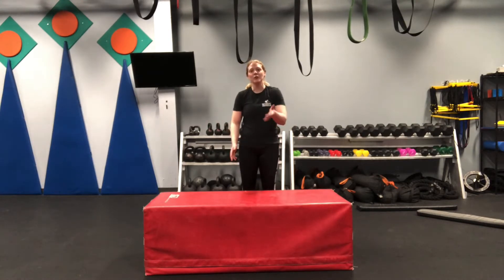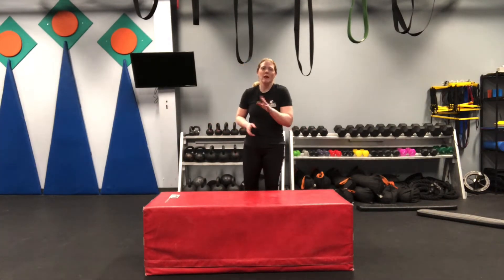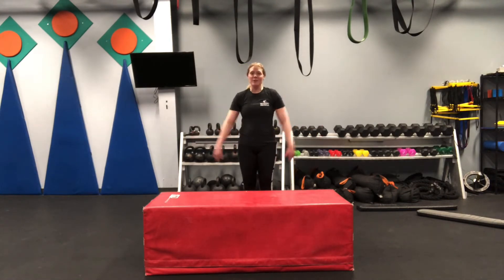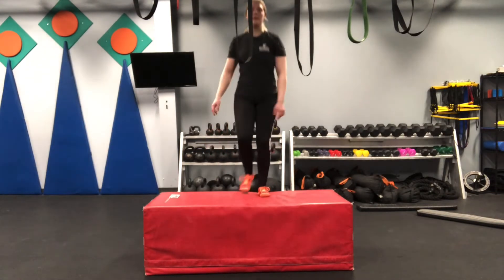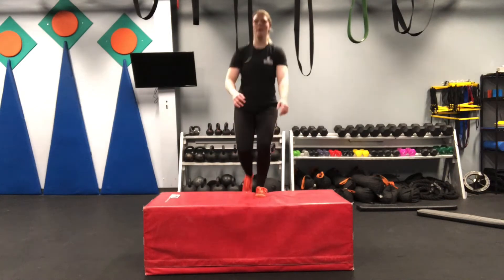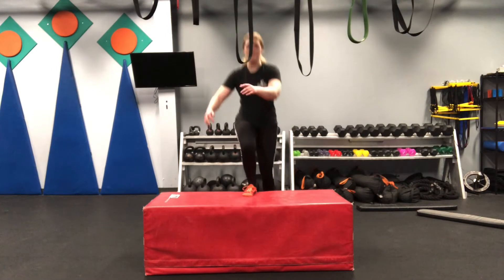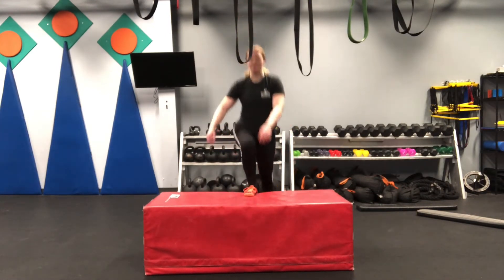For our next super set we're going to be using a chair — I have a nice block here. You can use a kitchen chair, an ottoman, or even a coffee table if it's sturdy enough. If you live with your parents, you might want to ask them before you do that. The first move in our legs Super Super Set is step-ups — five on each side. Start with your left leg, step up, step down with the right leg. Do that five times on the left side before switching to the right.